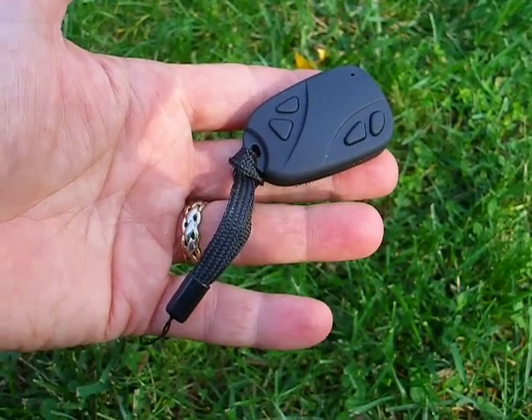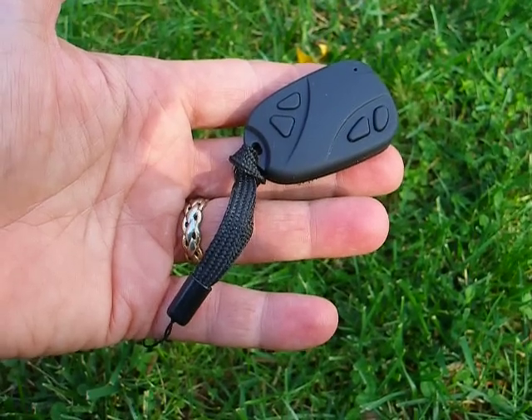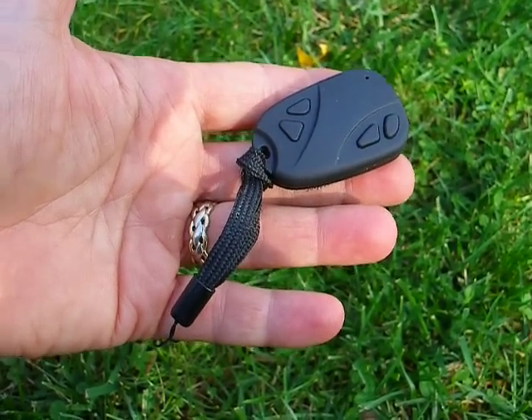This is an 808 key cam. It's a spy cam, and it's a type 3.